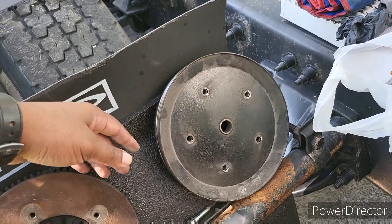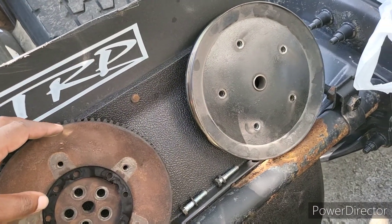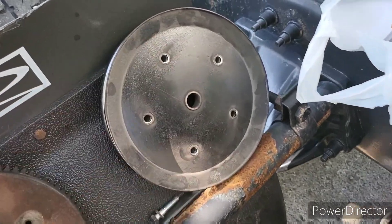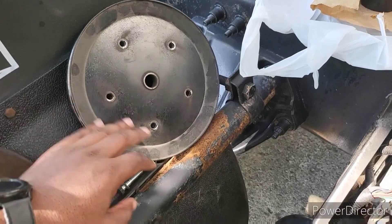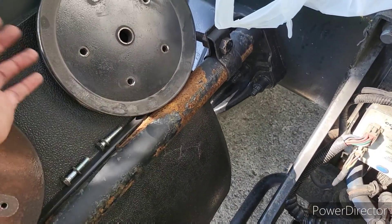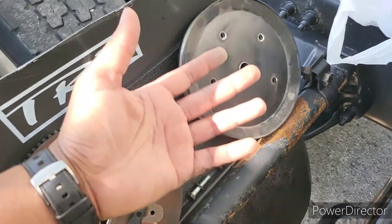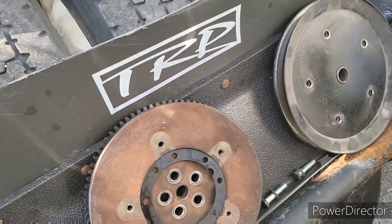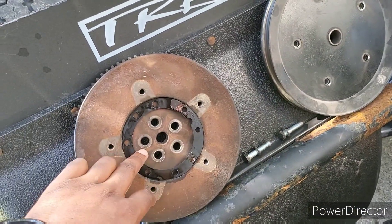So you have your flywheel and your pulley. Five bolts — go ahead and remove those, but only after you remove the belt. You want to remove the belt off the generator and the pulley first. Then take your five bolts out — I think they're 14 millimeter, actually probably 13 millimeter.